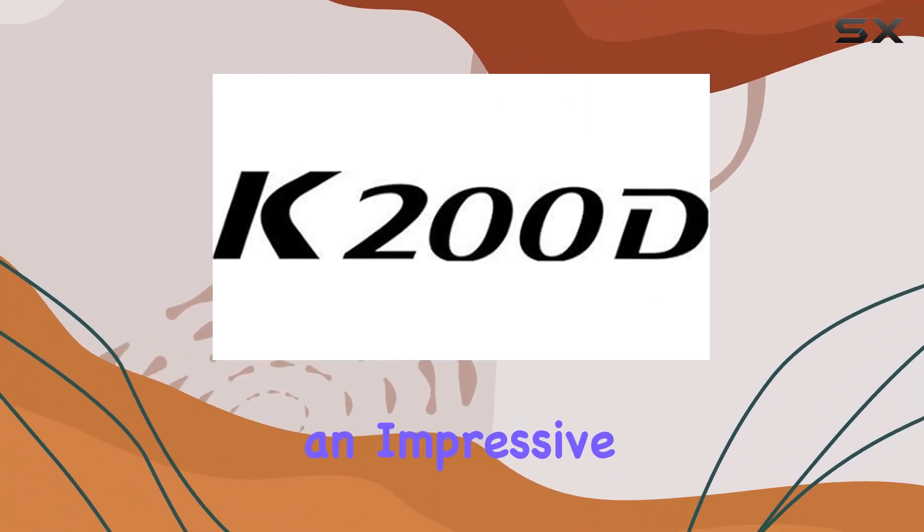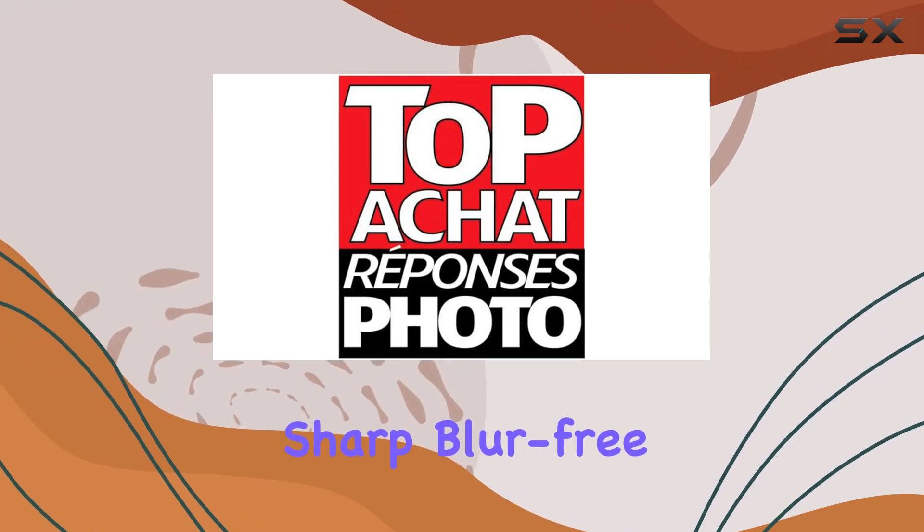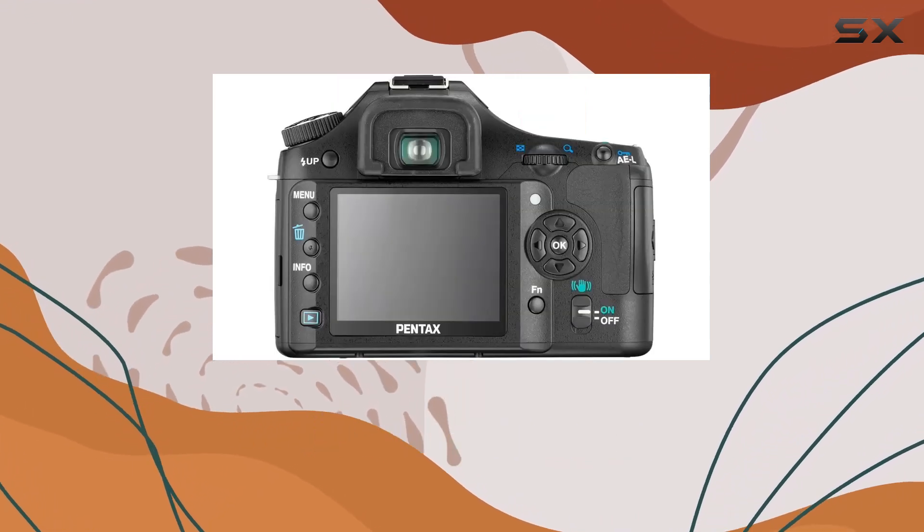The camera features an impressive APS-C photo sensor and a Pentax original shake reduction mechanism, ensuring sharp, blur-free images even in demanding scenarios.